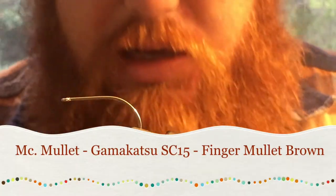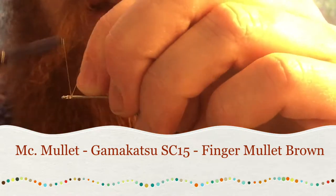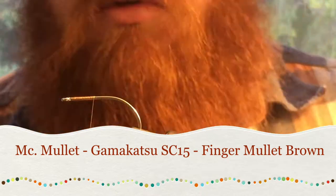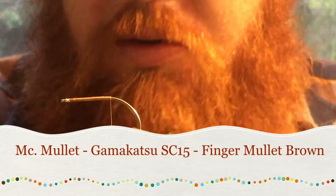Hey guys, thanks for joining me. Today I'm going to show you how to tie something I like to call the McMullet. We're going to start today by getting our thread on, wrapping all the way down to right about the bend of the hook here.